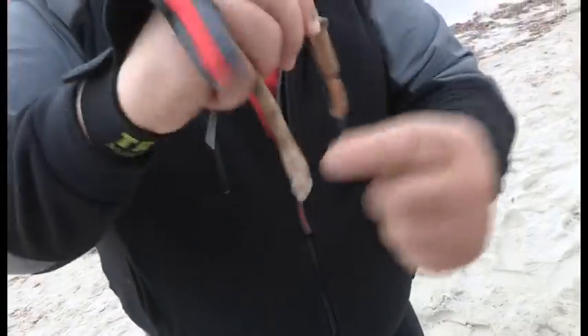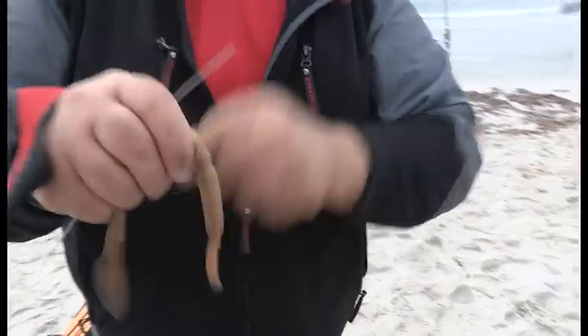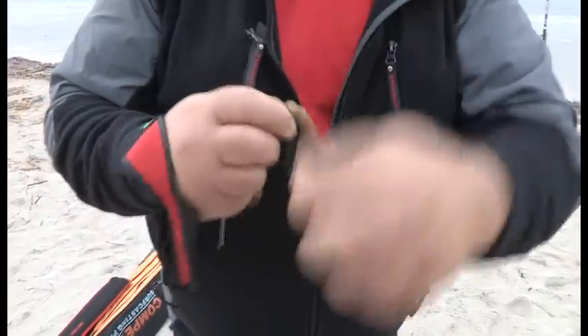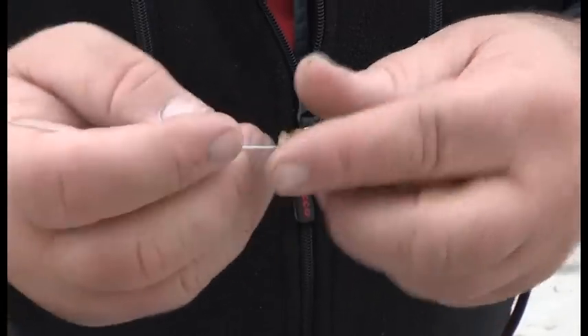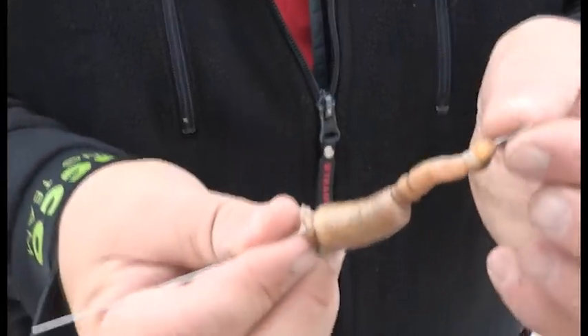Ora eseguirò un ground. Cercherò di mettere due inneschi di bibi a caramella sulla lunga distanza. Sto eseguendo l'innesco del bibi a caramella a pezzi. Eseguo circa una ventina di giri di filo elastico sullo stesso punto, poi ripeto l'operazione a un centimetro di distanza e taglio nel mezzo. È un innesco un po' generico.